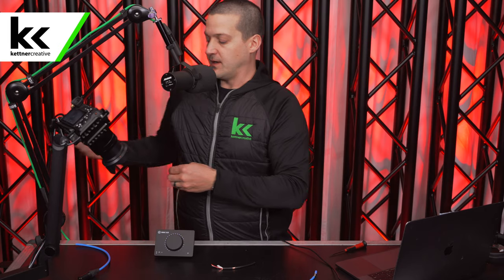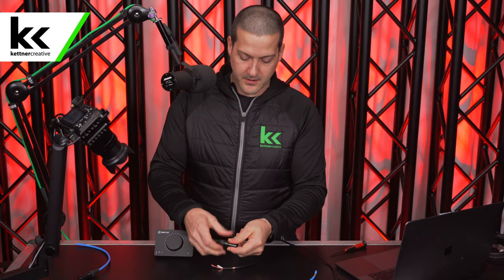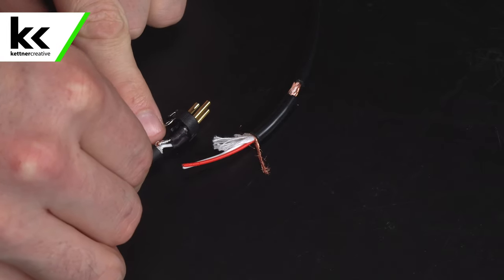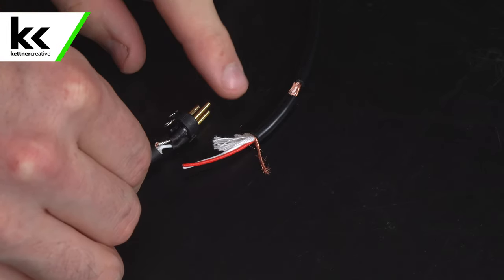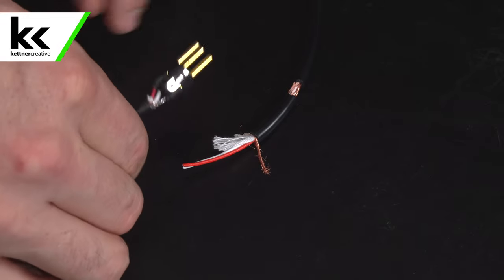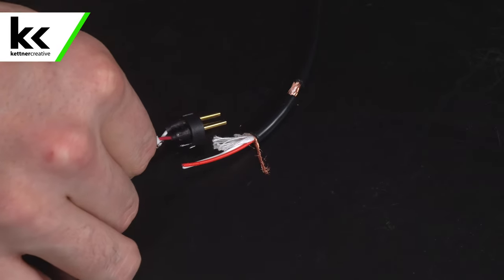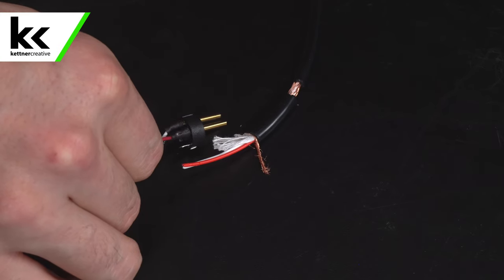If I take apart an XLR connector here, you'll see how this works. I'm just going to take apart this connector and expose some of the components. You can see the ground shielding gets soldered to one of the connections on your XLR connector, and on the back side we have a red and a white wire that carry the other two legs to the other two pins on your XLR connection.